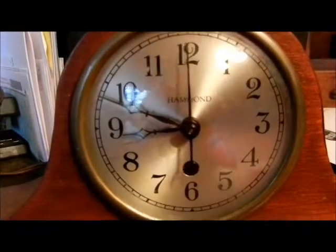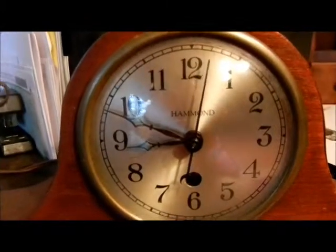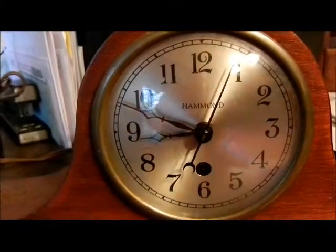This is my Hammond clock. Just wanted to let you see that it is running. It is one of those that when the current is disrupted you need to reset it.